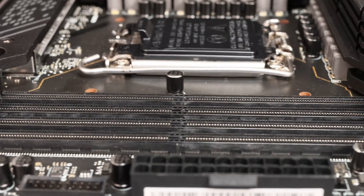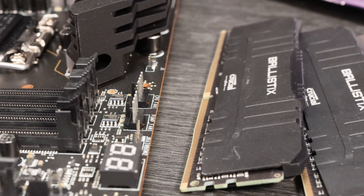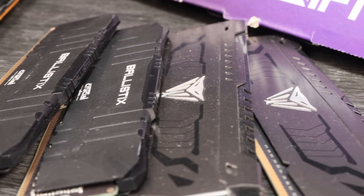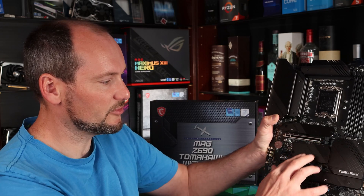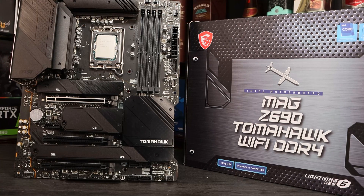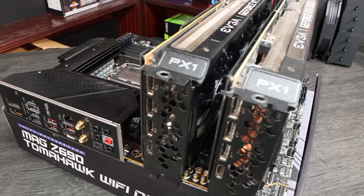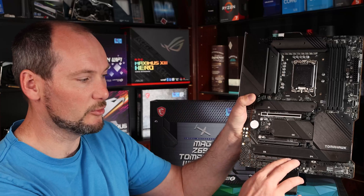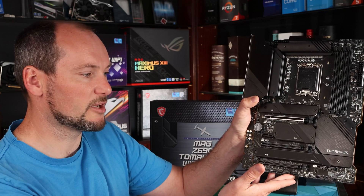You've got four RAM slots, 128GB maximum RAM capacity, up to 5200MHz DDR4 compatibility as claimed. There is also a DDR5 variant of this board, so be sure you're buying the correct one. Connectivity wise there are three full-length PCIe slots. Importantly the second X4 slot is a full three slots below the main GPU slot, meaning you can fit a very large GPU and still be able to fit a card in beneath it at X4 PCIe 3.0 speeds. And another full-length slot at the bottom, useful for an ethernet card or perhaps an audio card.